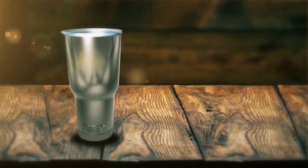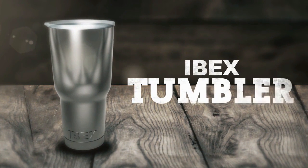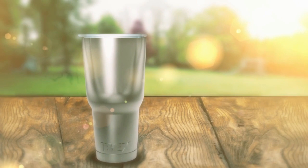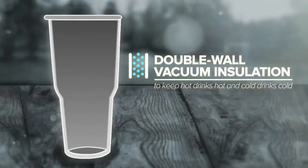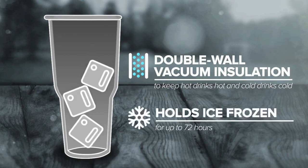There's nothing more disappointing than a lukewarm beverage when it should either be hot or cold. This is one of our main reasons for creating the IBEX tumbler. The IBEX is engineered with double wall vacuum insulation to keep hot drinks hot and cold drinks cold. It even holds ice frozen for up to 72 hours, far longer than any of the other guys.